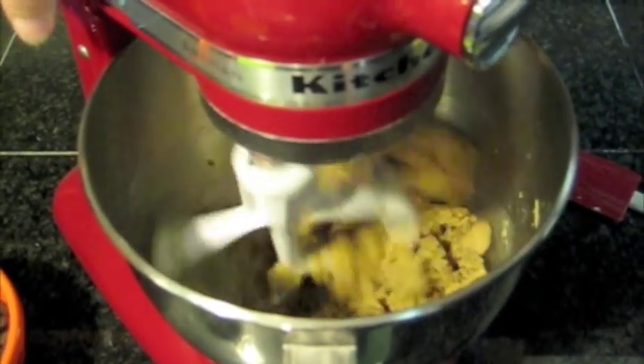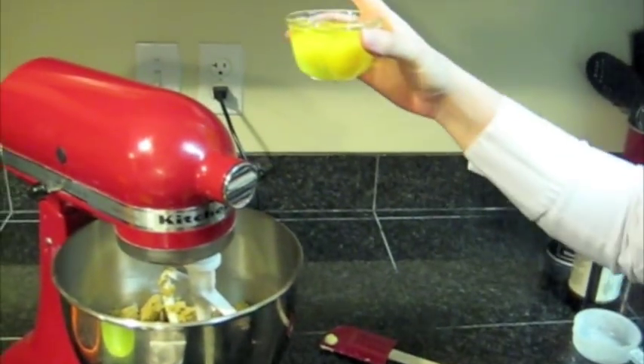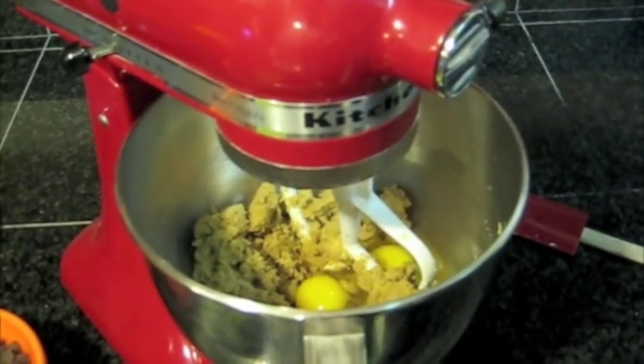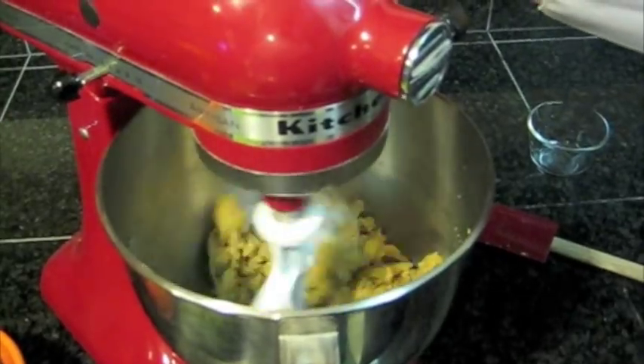Okay, that's probably good. And now I'm going to add two eggs. This looks so Martha-ish. There must be a little chunk of brown sugar in there.